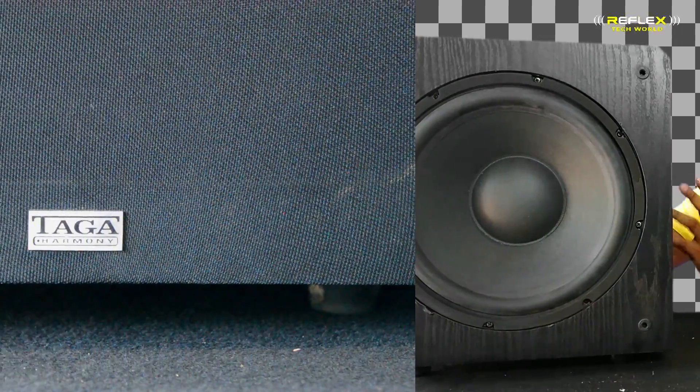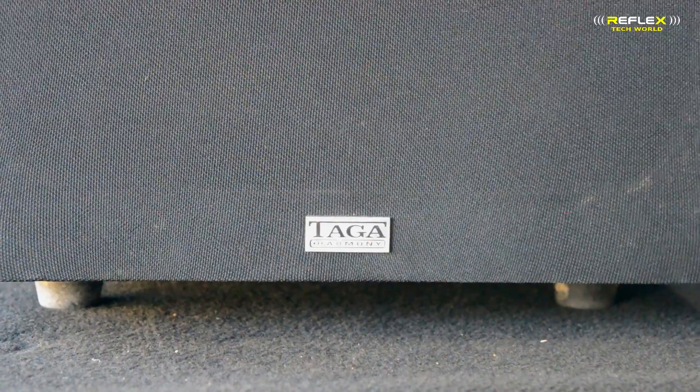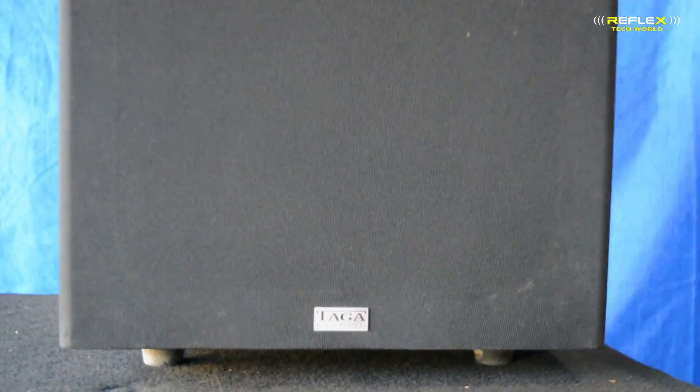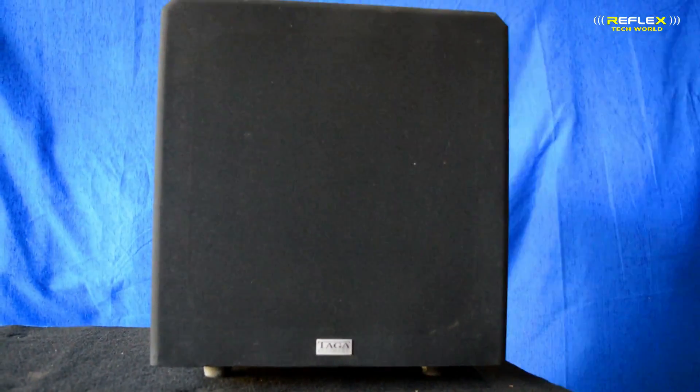Infiniti, Taga Harmony, and Yamaha Pioneer. All of these companies produce powered subwoofers. They have 5.1 kit and 7.1 kit. They have the auto setup in the AVR. They have the power supply.